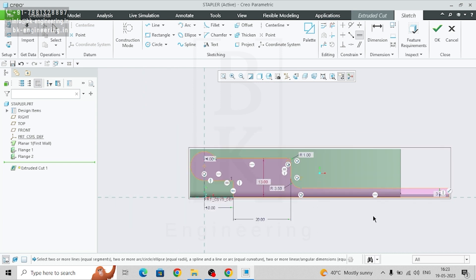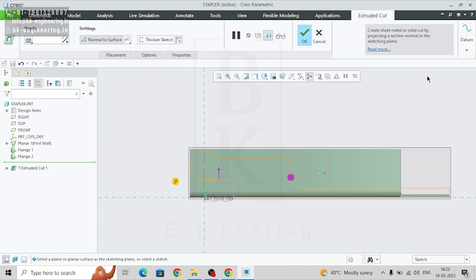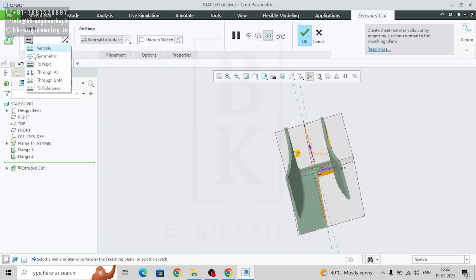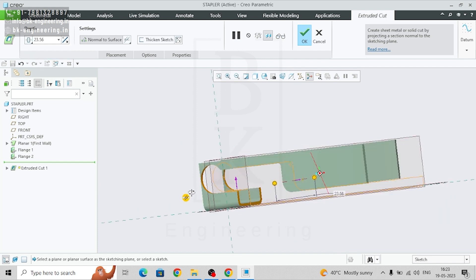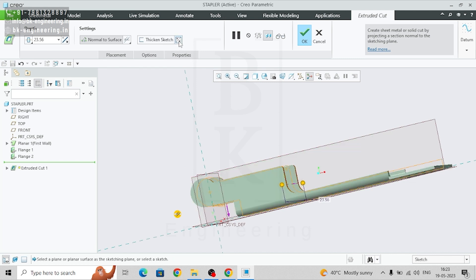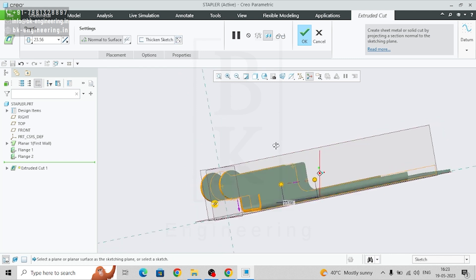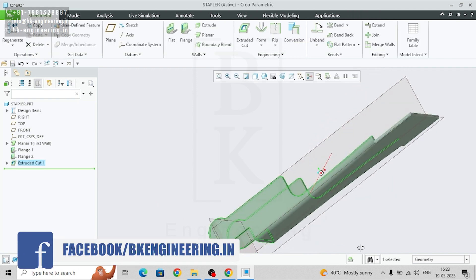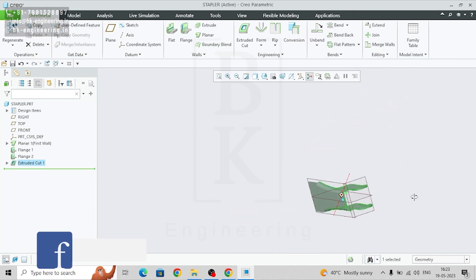This is the sketch we need. Now go to symmetry. We don't need this part — we need the other side, so just switch the direction. So we got the body of the structural base.